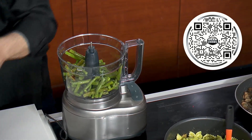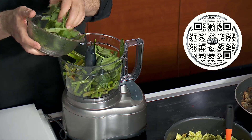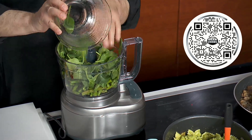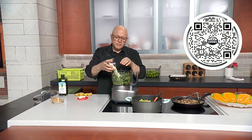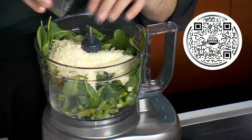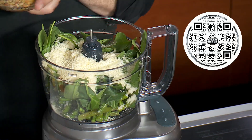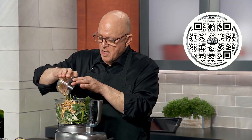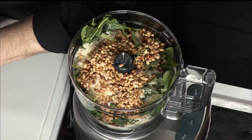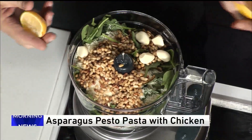That goes into the food processor along with a couple of handfuls of fresh spinach. The rest of the ingredients are pretty standard fare pesto items: about a cup of Parmesan Reggiano, about a cup of roasted pine nuts, a few cloves of garlic, and a couple of squeezes of lemon.